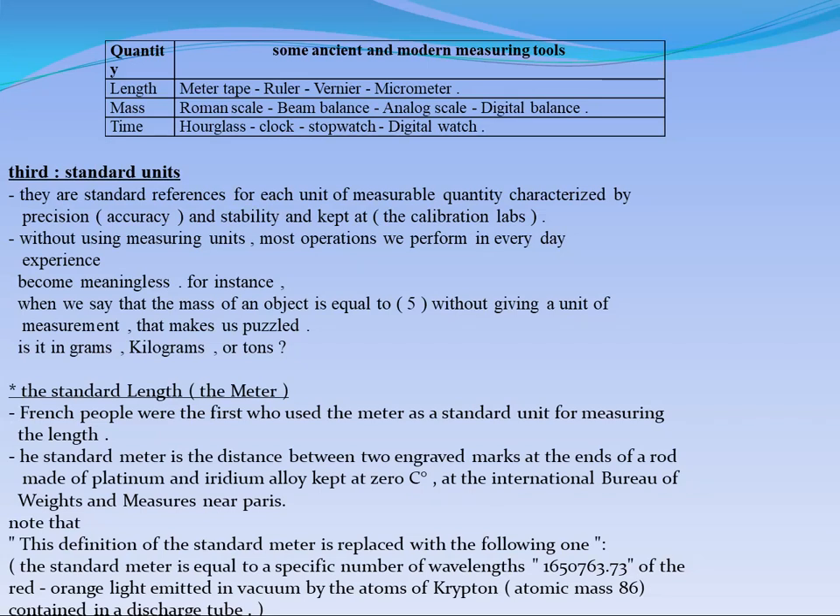We are talking about the fundamental quantities: length, mass, and time. We can measure lengths by using meter tape, ruler, vernier caliper, and micrometer.